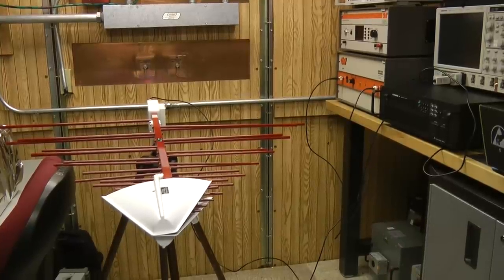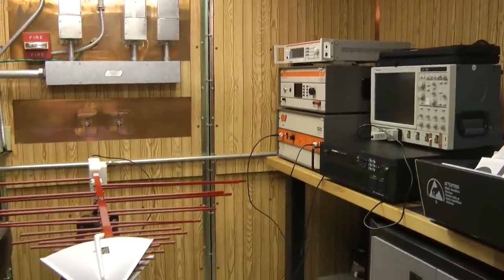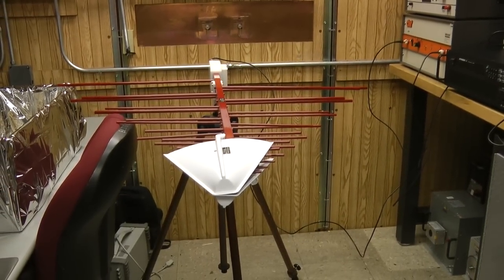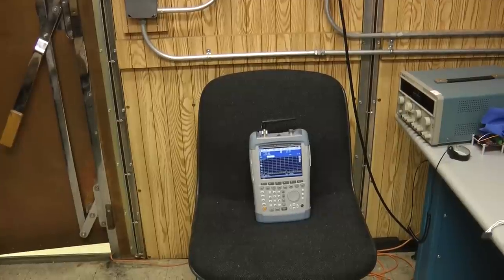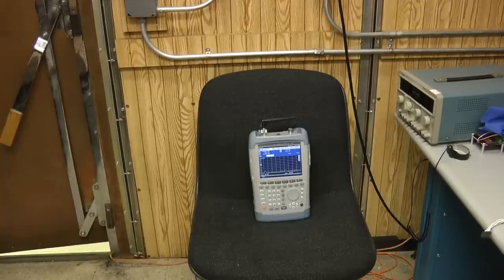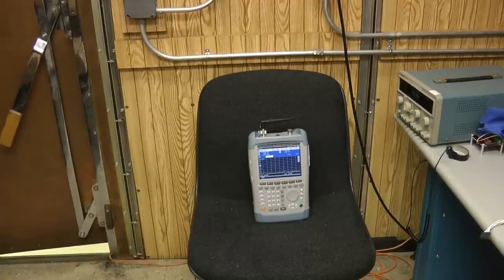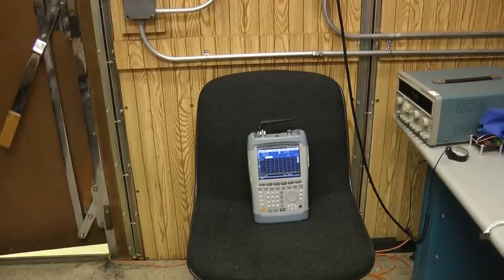Just to remind you what my measurement system is: I use a signal generator connected up to a wideband amplifier, which then drives a wideband antenna. That drives out the RF signal, and I receive it on a portable spectrum analyzer. What I'll do first is take some open air measurements as a baseline, and then I'll put the spectrum analyzer inside of the Faraday cage — in this case, a Mylar-wrapped box — and we'll see how much the signal drops. That'll give us a measure of shielding effectiveness at various frequencies.